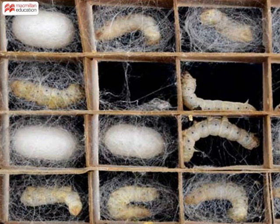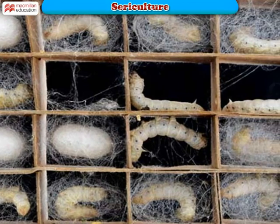Sericulture. Let's see the steps in the sericulture process through this module.